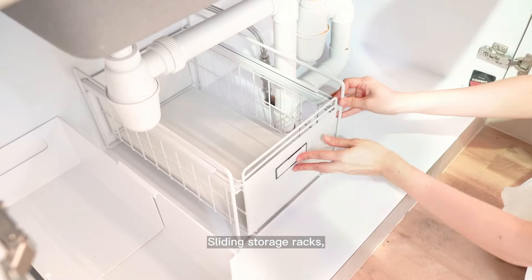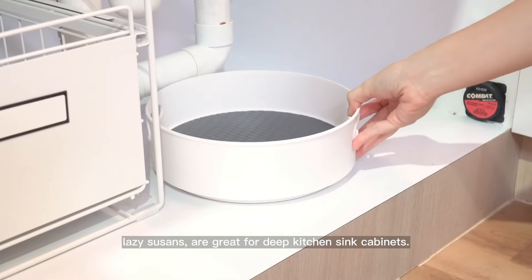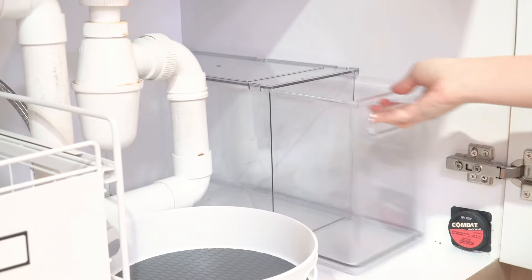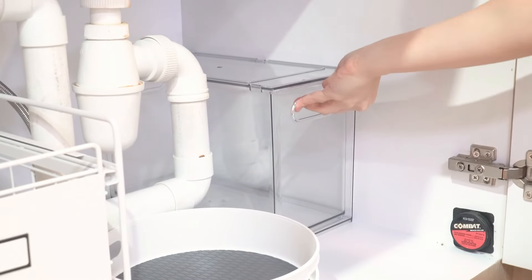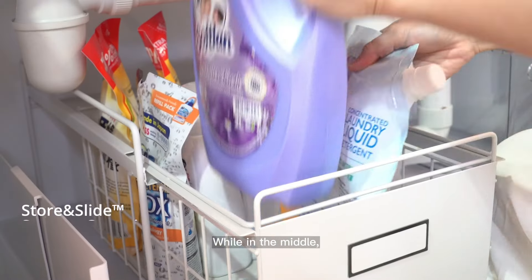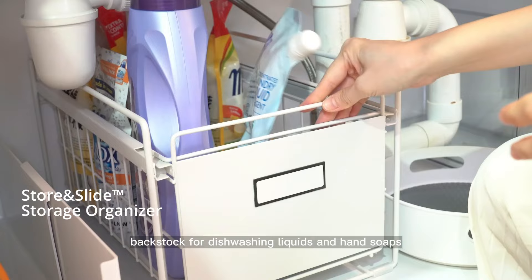Sliding storage racks and lazy susans are great for deep kitchen sink cabinets. At one corner, we are storing kitchen cleaning sprays, while in the middle, a rack holds dishwashing liquids.